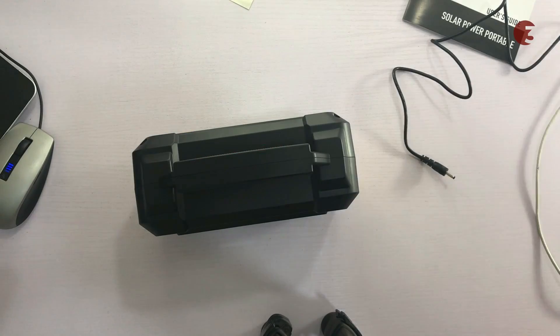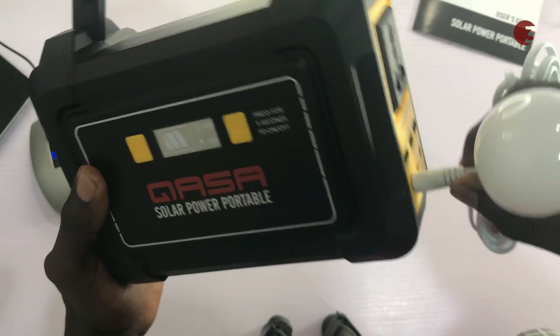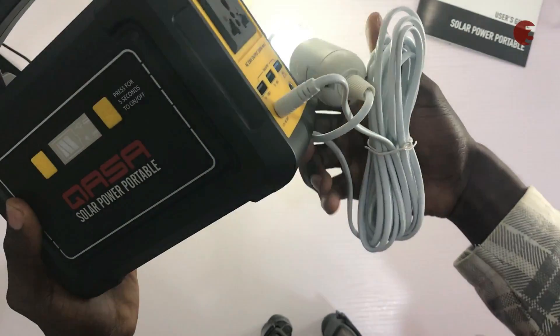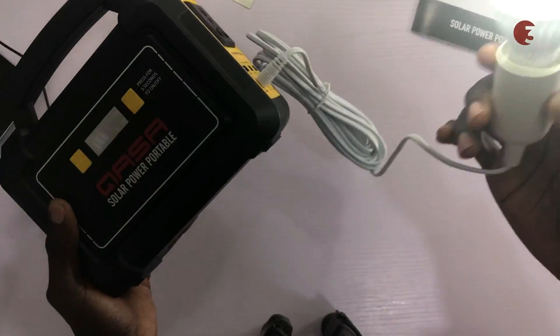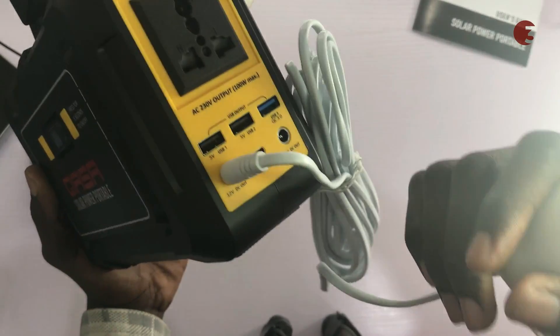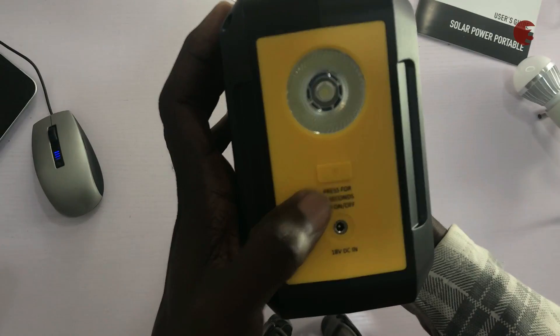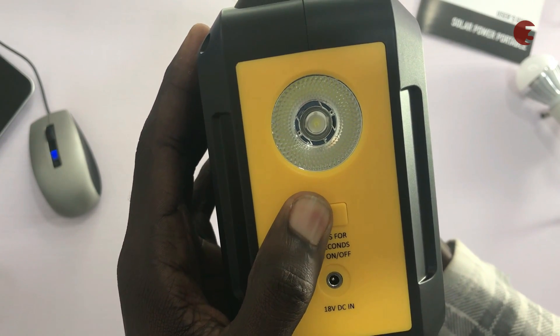This solar inverter came along with a gift LED bulb. To use it, plug it into one of the output ports then turn it on by flipping the switch. This can be useful if you need to illuminate your environment. This LED bulb is stated to last up to 40 hours on this inverter. Aside from the LED bulb, there's a bright LED flashlight on the side of the inverter that can be turned on and off by pressing the button next to it.